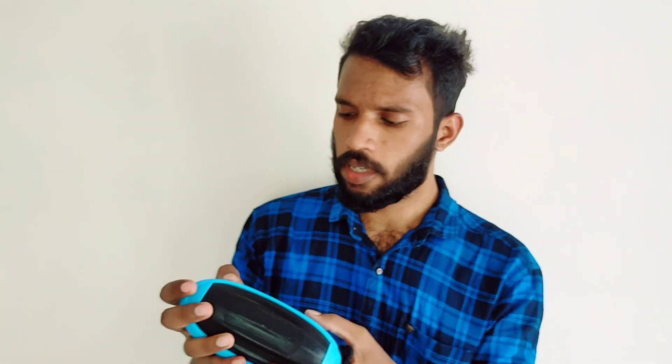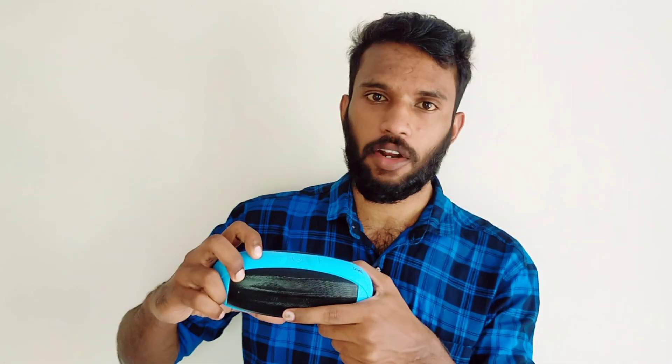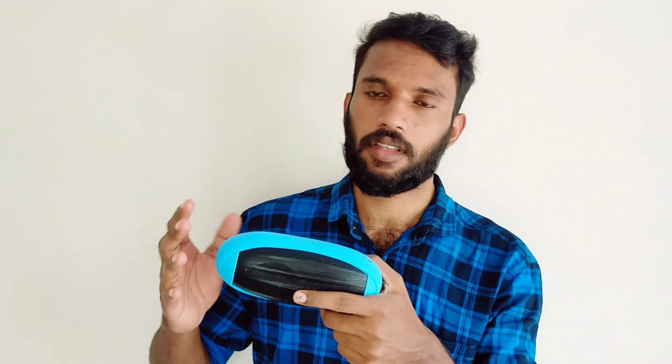The body is made of metal, while the other part is plastic. You can see the top end. There is a rubber on top. We will click on the power button and it turns on — ready for discovering.